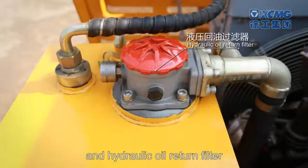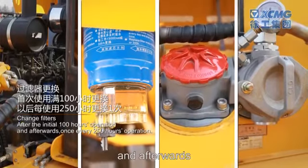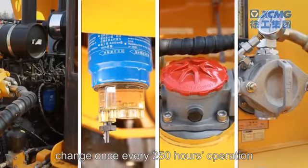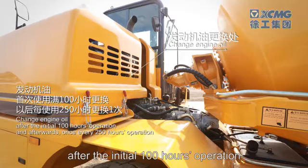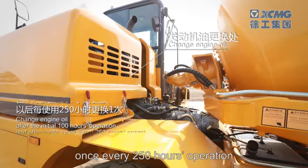Change the hydraulic oil return filter after the initial 100 hours of operation, and afterwards change once every 250 hours of operation. Change engine oil after the initial 100 hours of operation, and afterwards once every 250 hours of operation.